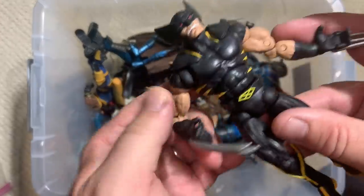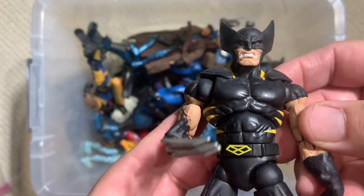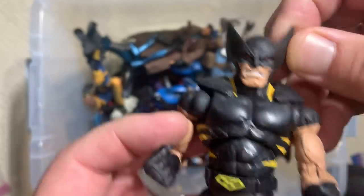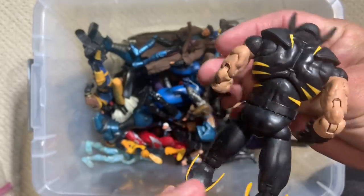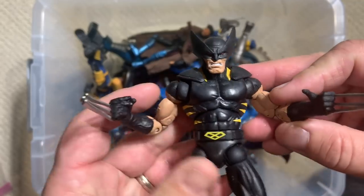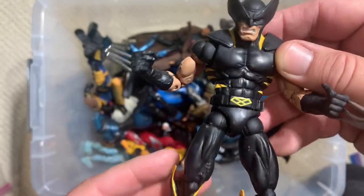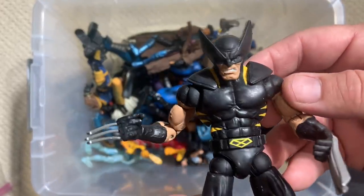I haven't talked about this guy yet — here we go. Wolverine. That's definitely the X-Force Wolverine head. Somebody can tell me in the comments — I'm not exactly familiar with what specific storyline from the comics this came from — but still a pretty sweet figure.